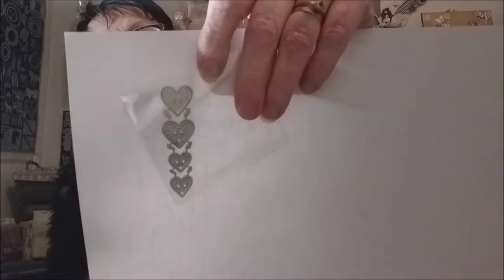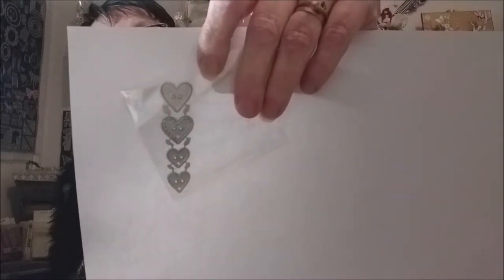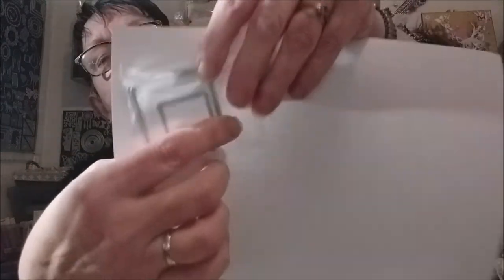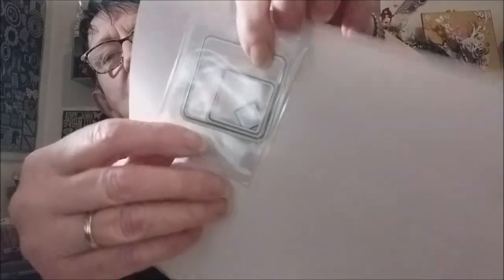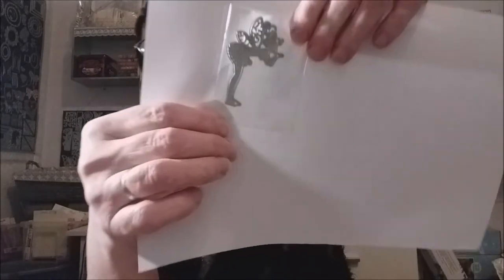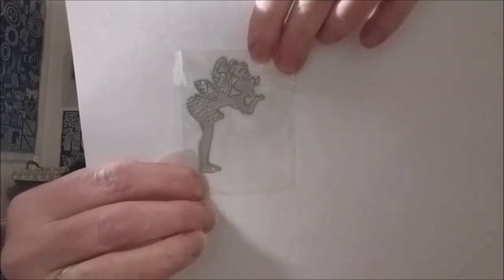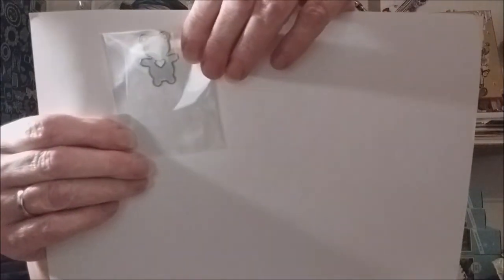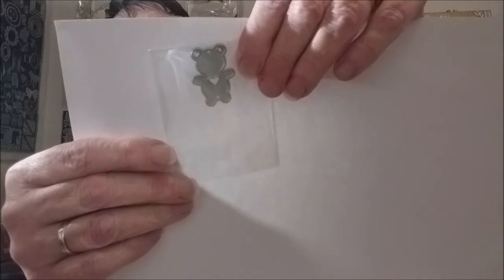Là des cœurs — ça c'est toujours d'actualité, et puis bientôt la Saint-Valentin au mois de février donc ça peut servir. Ici un lot de carrés : un grand, un moyen, et un tout petit. Ici une fée avec ses petites ailes. Un petit nounours avec un petit cœur au milieu de son ventre — c'est mignon pour les cartes d'enfant.